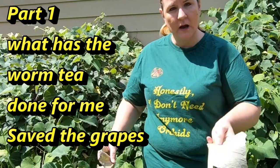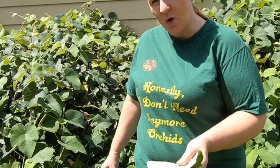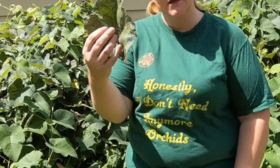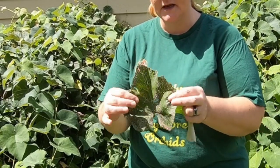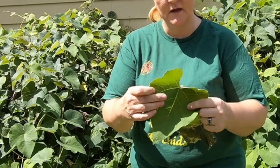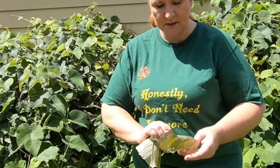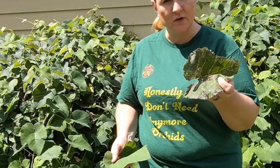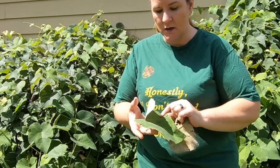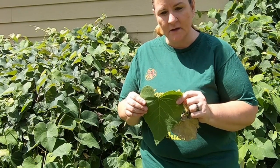I'm here in front of my gargantuan grape spread - this is actually only four plants. I wanted to show it before I gave it its clipping for the fall. Here's an example of what a grape leaf looks like where it's been eaten by a Japanese beetle, and here is one that has not been touched. This one with just a little nibbling would have survived and been fine to photosynthesize. But this one - the Japanese beetles did nothing - and this is what the vermi tea did.